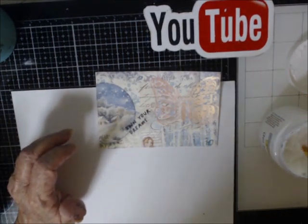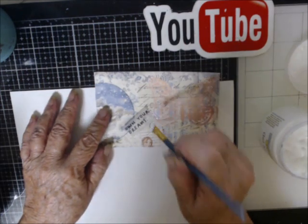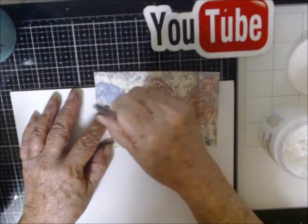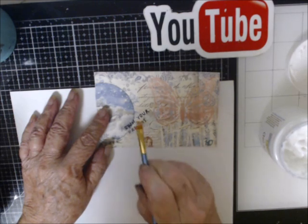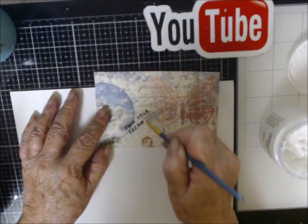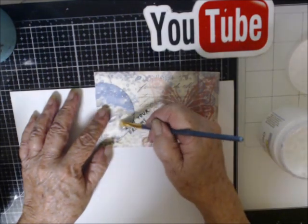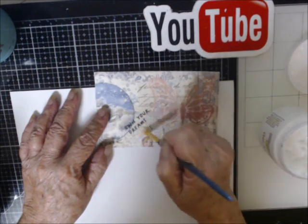I decided to use Stazon ink and vellum for my sentiments. The vellum wants to curl up on me, but because it's the background, it basically vanishes — it's kind of like tissue paper, it just goes away. It's not there anymore; all you see is the lettering.